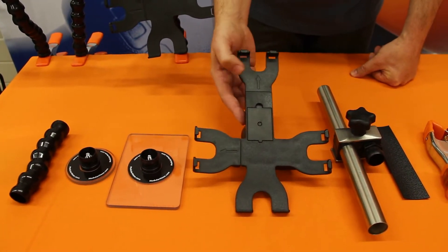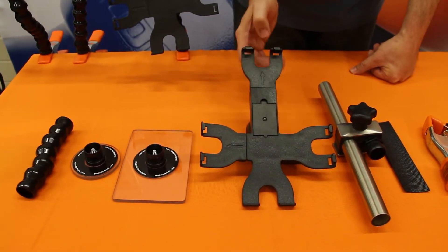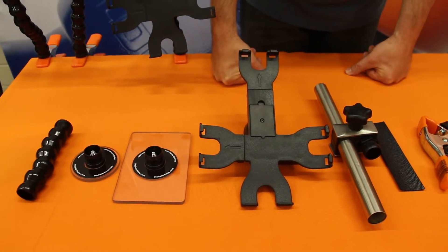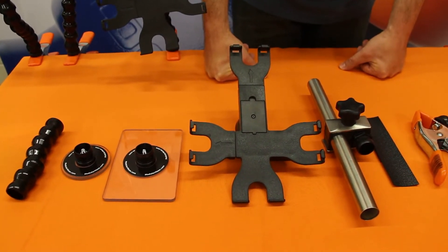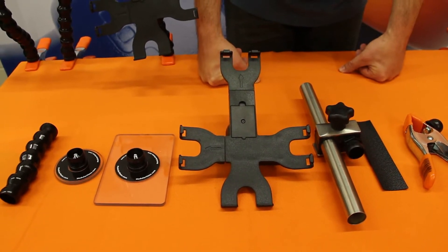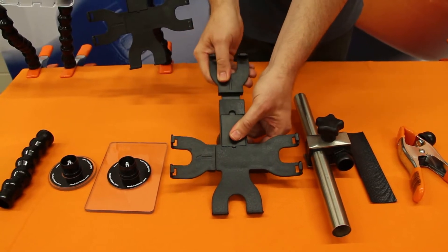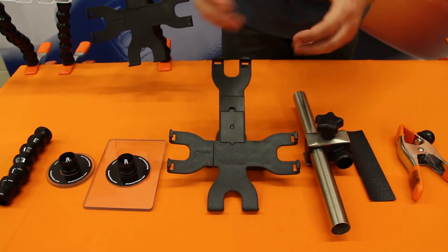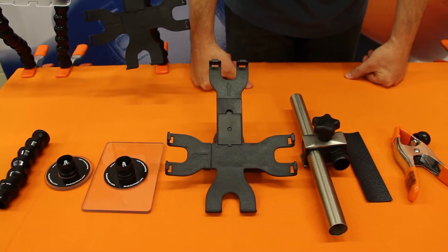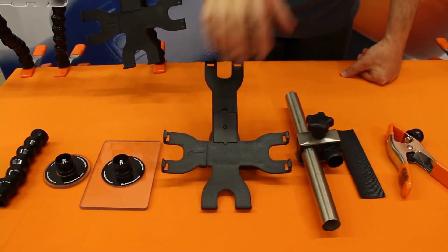The next item is our iPad holder. This specifically works for the iPad 1 through 4. It does not work for the Air or the Mini, but we do have other options for supporting those devices. It is a spring-loaded tablet holder with a strong spring that holds your tablet device in place. You can buy this separately or as part of a kit.